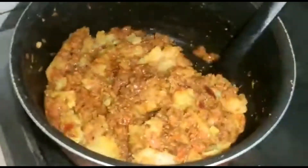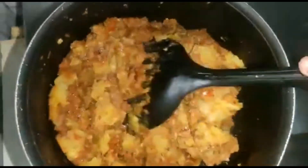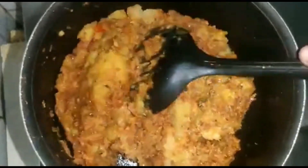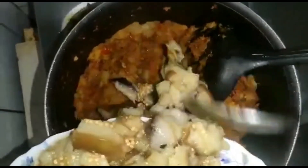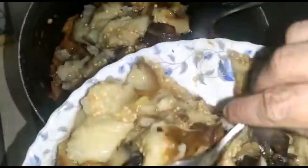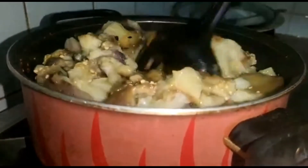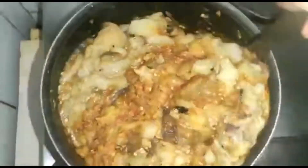You can also add a little bit of oil if required. Keep mixing continuously. After mixing well, add the smashed eggplant that we set aside earlier. Mix everything together so the eggplant combines with the potatoes, onions, masala, and spices properly.